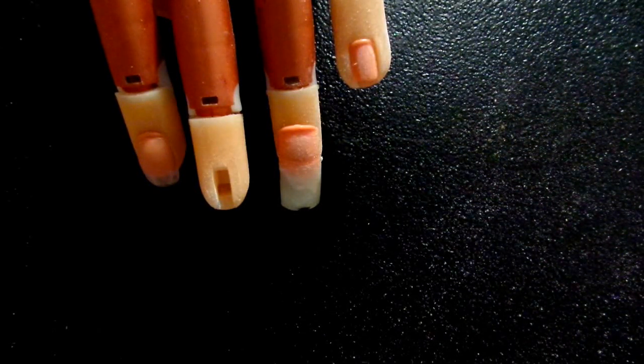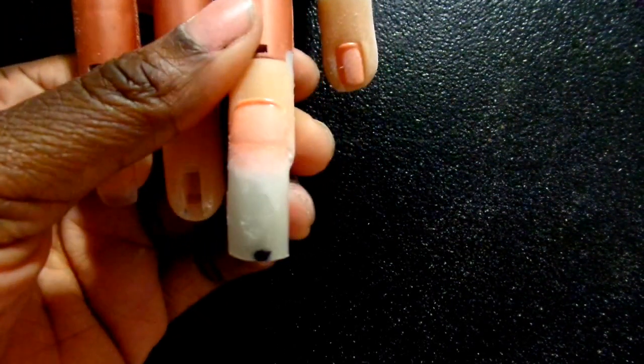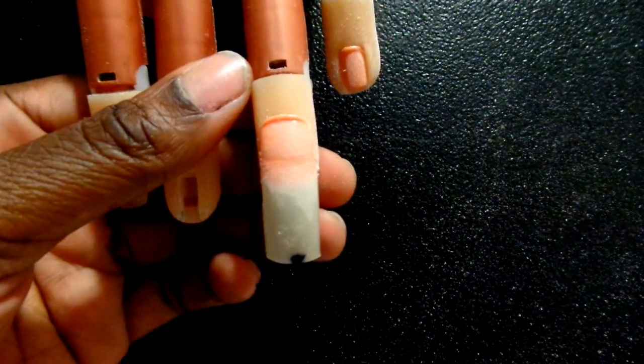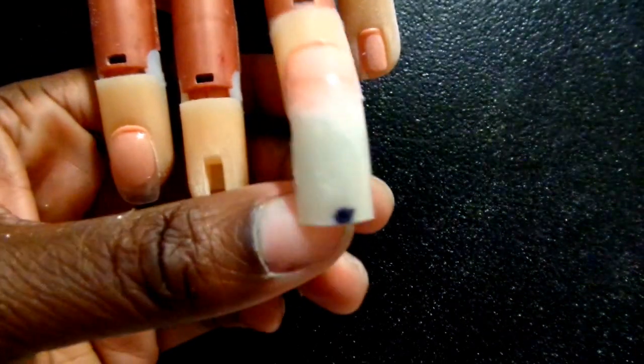Hello, Rita here, back with the tip shaping series. I'm going to go ahead and show you my YouTube homies how to shape a stiletto nail from a tip.